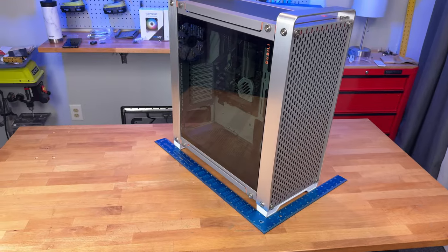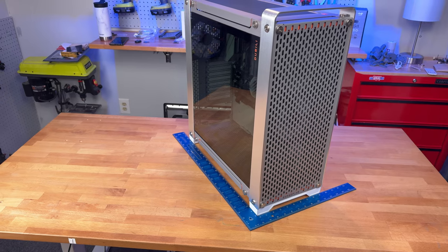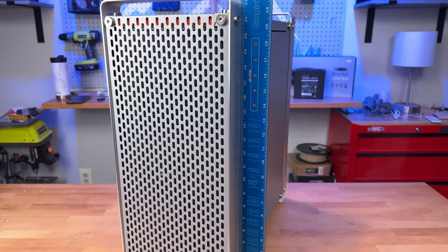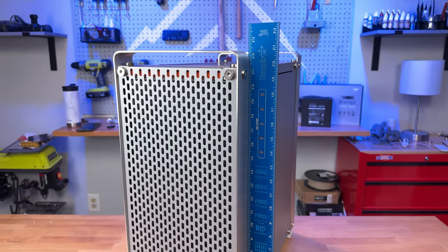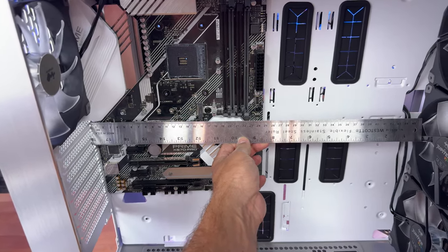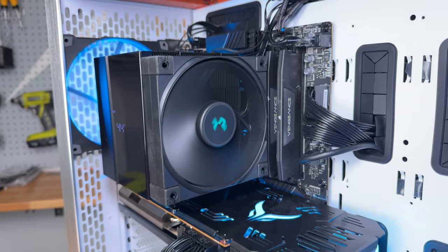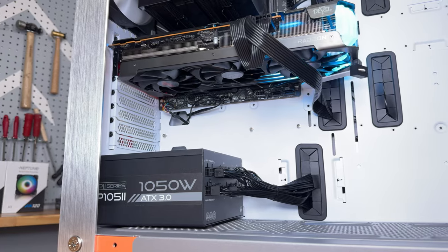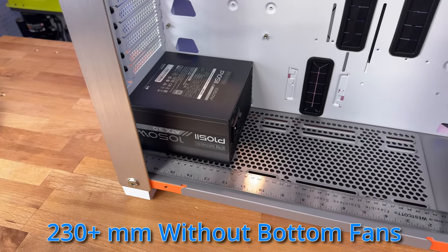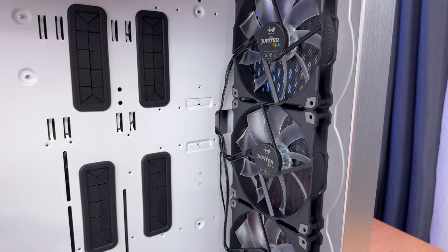The InWin Doobilly is a robust full tower ATX case. Its dimensions are 523mm in length, 240mm in width, and 543mm in height in feet mode; switch to handles mode and the height extends to 567mm. When it comes to motherboard compatibility it's versatile, accommodating up to the broadest E-ATX form factors. The case can fit CPU tower coolers up to 160mm, graphics cards as long as 430mm, and ATX power supplies with a maximum length of 180mm.